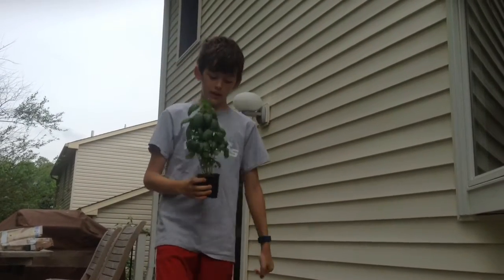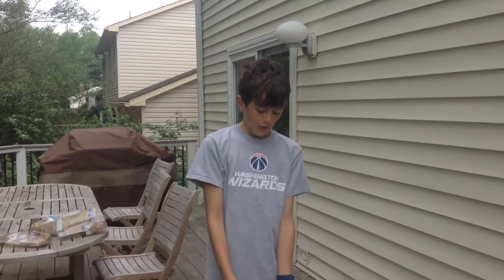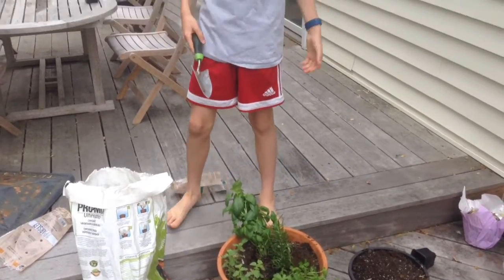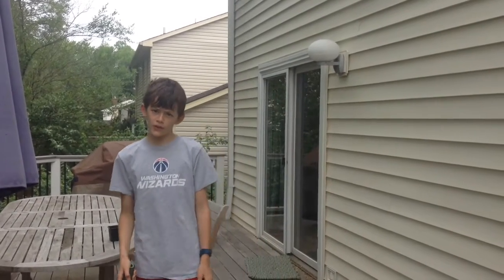And yeah, next timelapse. Okay guys, so now that we put all the plants in and took them out of the plastic, we're going to put soil in it. And then it's going to be all good and we're just going to be happy with ourselves.